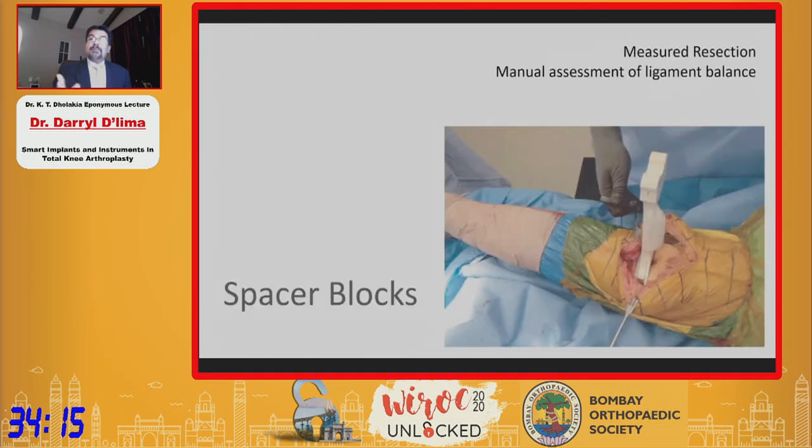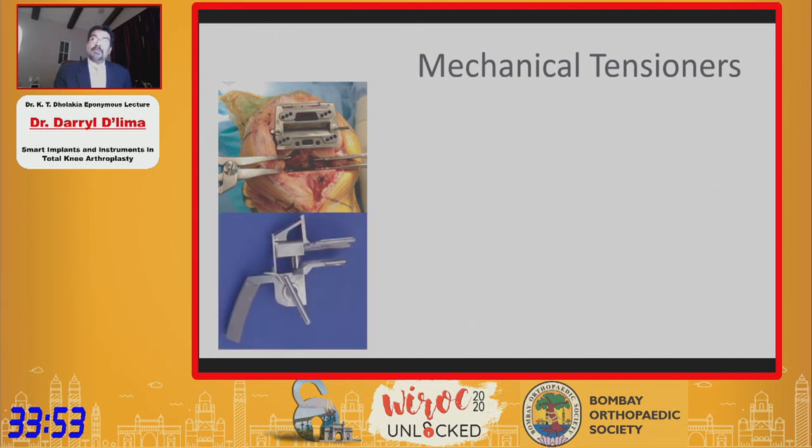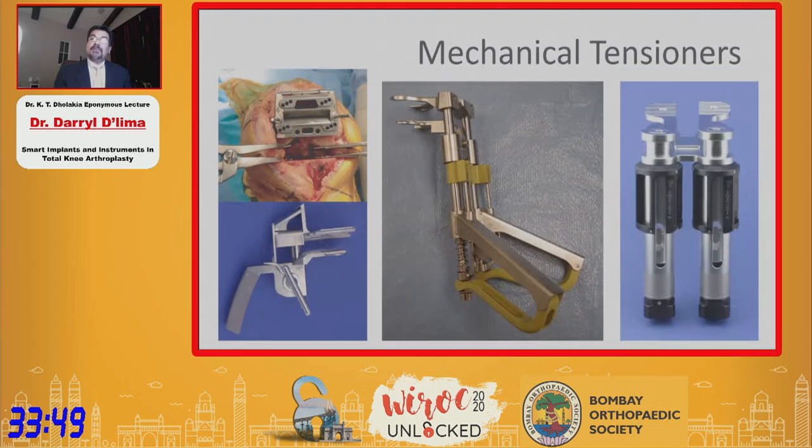It began by using spacer blocks, which were some of the earliest balancing devices, and these are still sometimes used by surgeons who do measured resection. Surgeons that do gap balancing prefer some sort of mechanical tensioners, ranging from lamina spreaders to devices designed specifically for certain instruments or certain implant manufacturers.